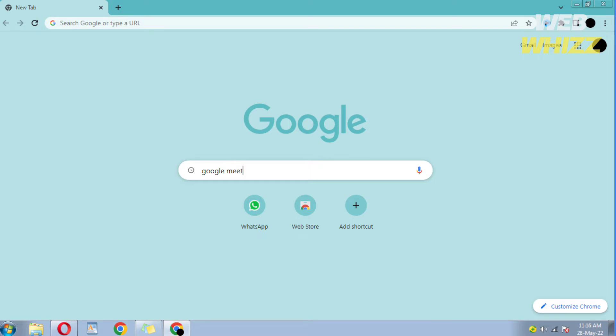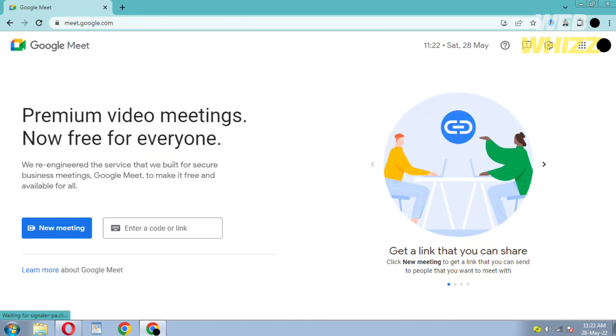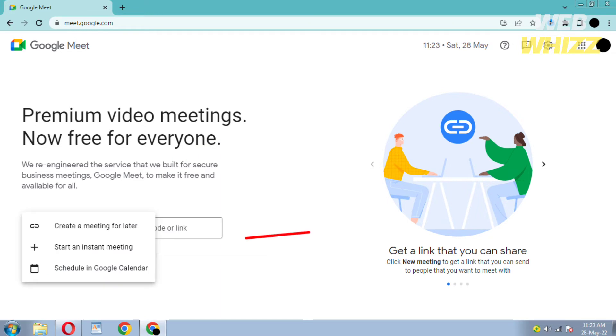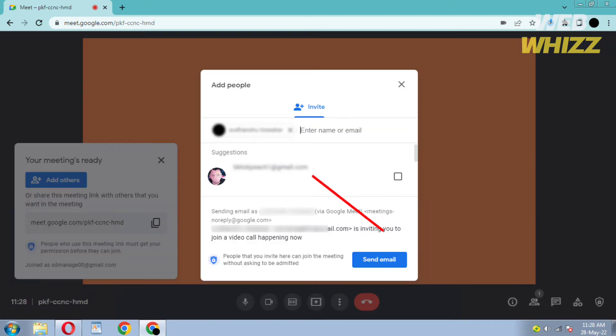First, open any browser and go to GoogleMeet.com. Once you are on Google Meet, click on New Meeting. Then click on Start an Instant Meeting. To add your friends, click on Add Others. Enter their name or email, then click on Send Email. They will receive your invitation to join the meeting.